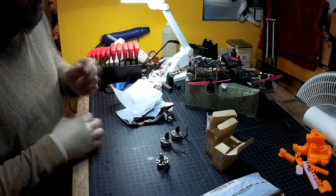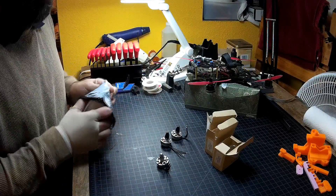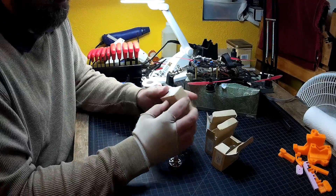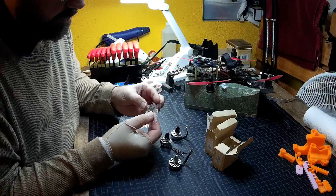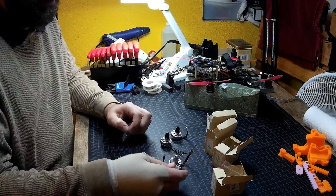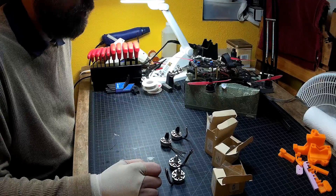I'll probably go ahead and pop this into time-lapse mode for the actual swap, because I don't think anybody really wants to sit here and listen to me yammer while I install these. For the price I would like to see these packaged a little nicer — they're priced about the same as most other 2204 motors on the market, but the packaging is minimal: just a light cardboard box, two sets of screws (longer and shorter), and the motor in a plastic baggy. Most 2204s I've had from other manufacturers do tend to come packaged a little nicer with protective foam inside the box.